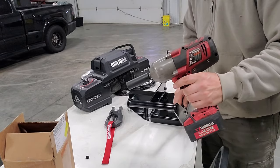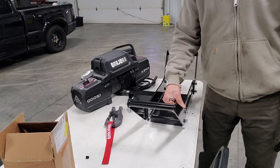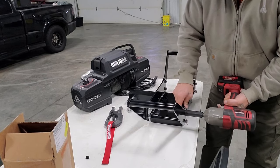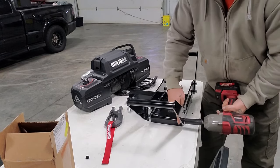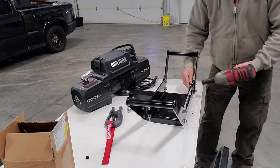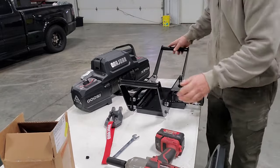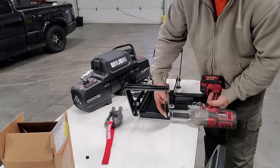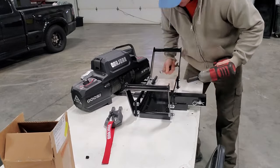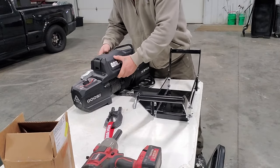I'm just going to use the big Earthquake XT here, because why not. I'm going to cinch this together — there are gaps, they leave these handles pretty wide open and loose, so I'm just going to cinch that gap together. I think there's no reason not to. This thing does use lock washers with lock nuts.